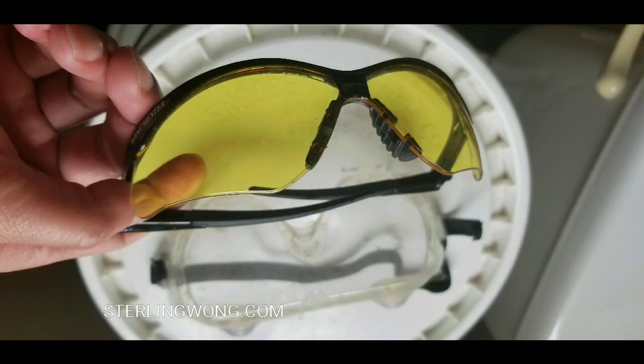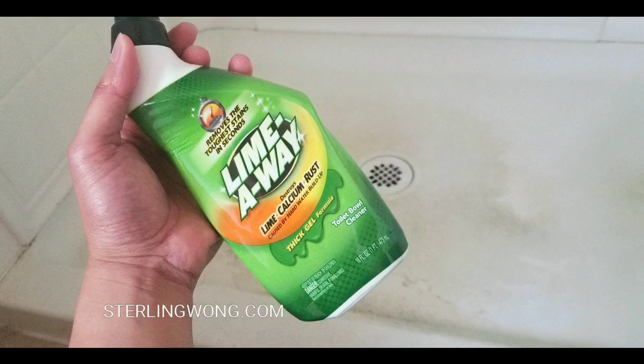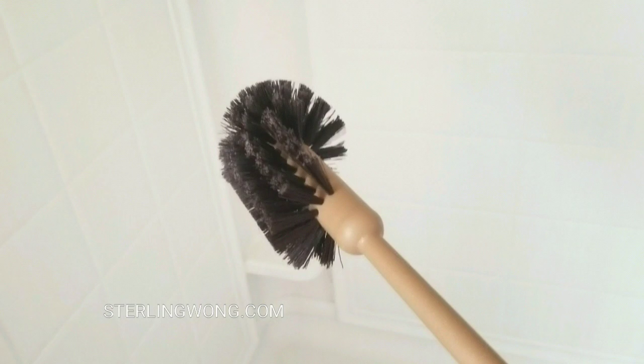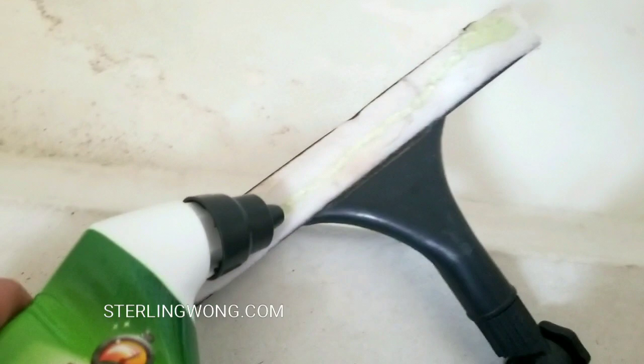At the same time it looks really cold, but here's the thing — wear some safety goggles or safety glasses, because we will be using some Lime Away. This is the magic stuff that melts away all the calcium, so that's the secret sauce of this whole thing. I also use an automotive squeegee mainly for the soft sponge area, as well as an industrial toilet bowl cleaner — I got that at Costco.